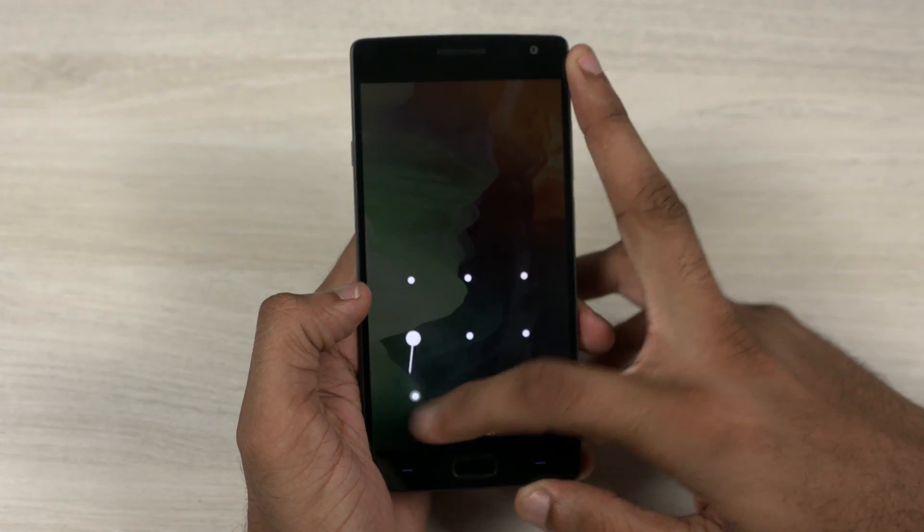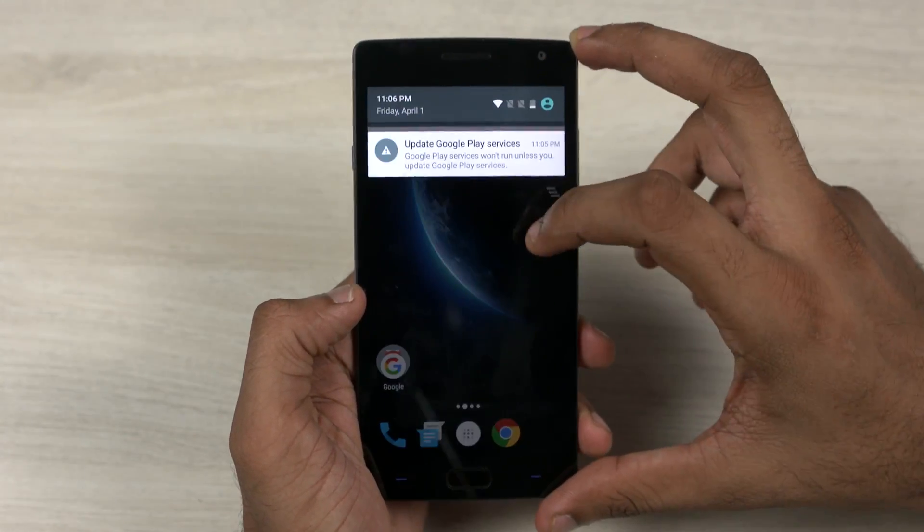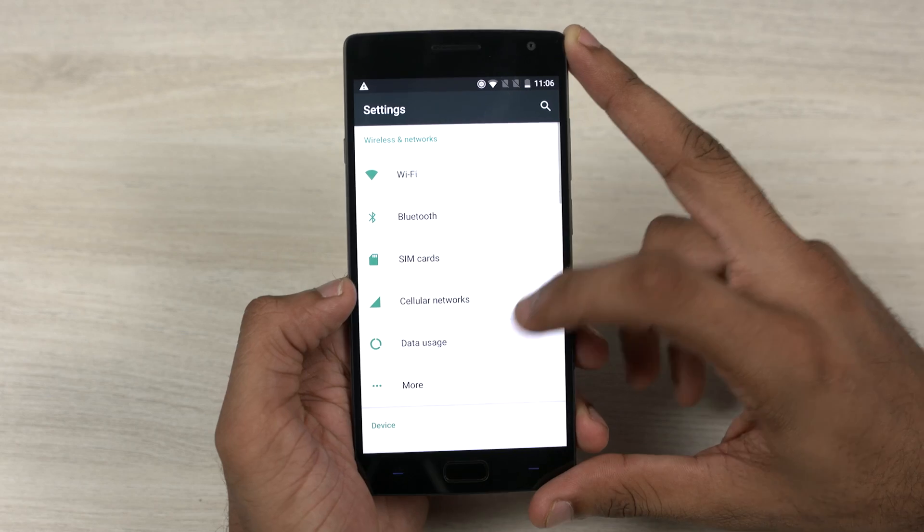Once your phone is up and running, you need to unlock your device with the same password you had before the update. Note that you'd now have to re-register your fingerprint.